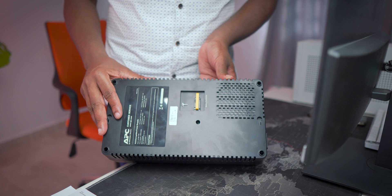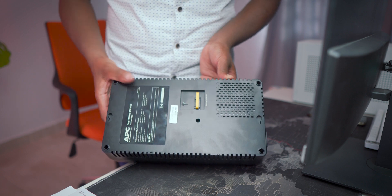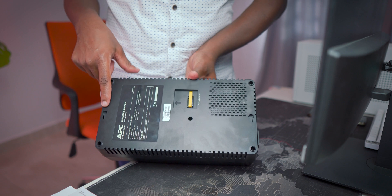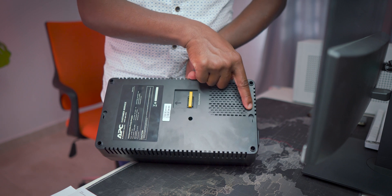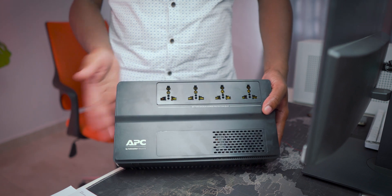So it comes with the battery disconnected, but once you do that step the battery is connected. The bottom surface of the unit has mounting slots in case you want to hang it on some screws. Now let's get hooked up to the UPS.